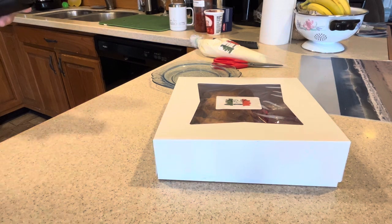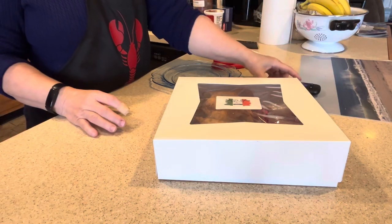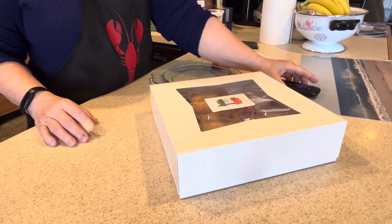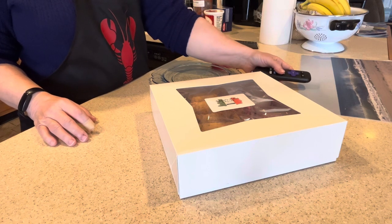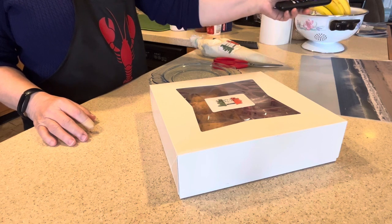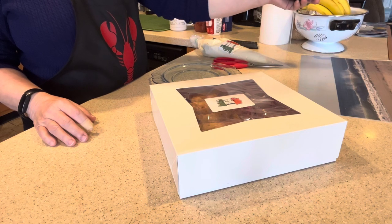Okay, this is Pat. I am preparing myself to put together some cannolis for Jim as a surprise. Getting myself in the mood with a little introductory music, which I will turn off so we don't get any copyright strikes — so you can calm down, that is going off.